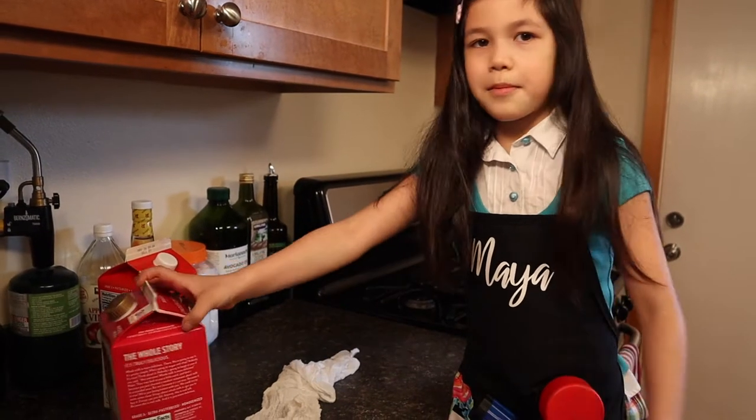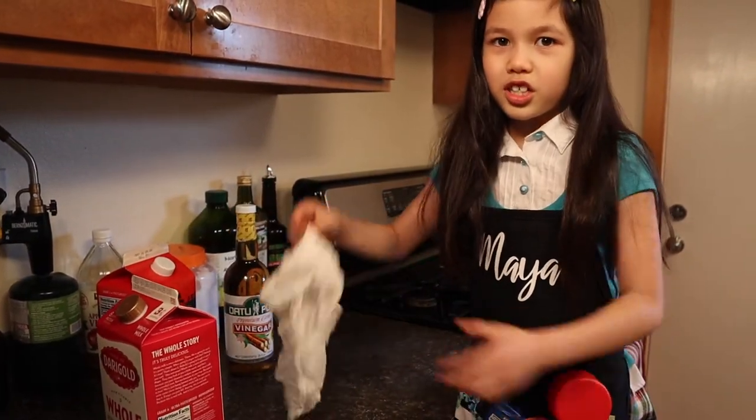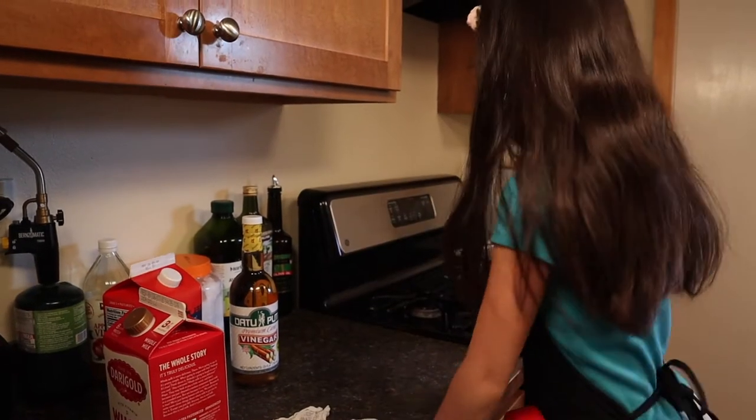You need some milk, and vinegar, cheesecloth, and heat.